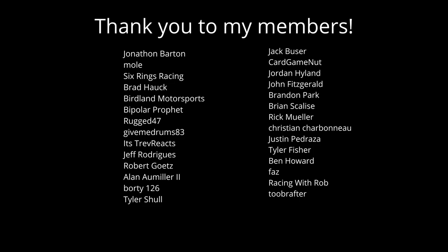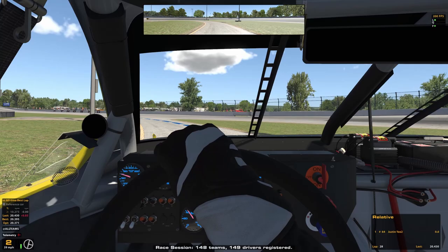Hey guys, Justin here. Quick note — I just want to give a quick thanks to all of my channel members. I really appreciate you all for supporting me. And if you want to be a member yourself for only $1.99 per month, you get access to my early bird guide videos, telemetry, and more. All right, let's get to the lap.